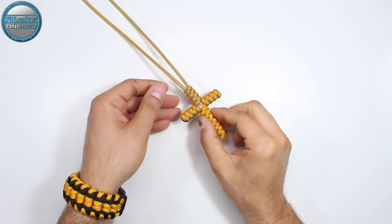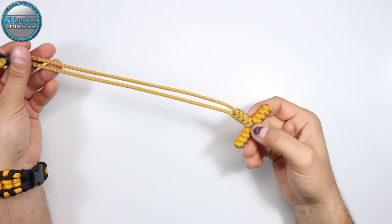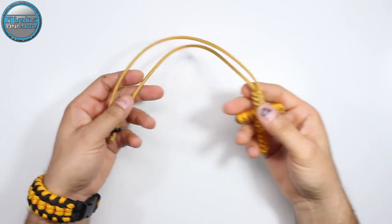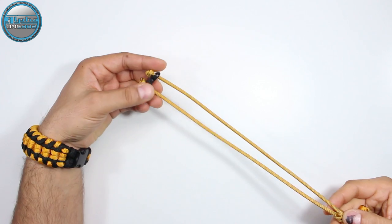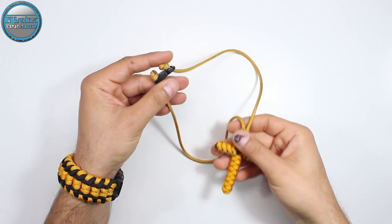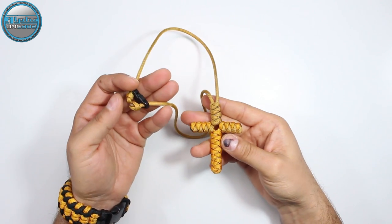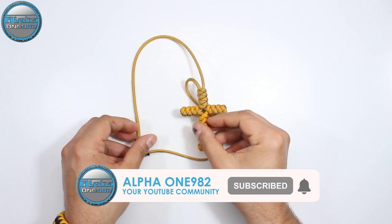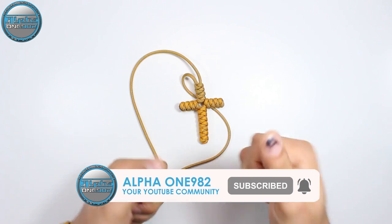How to make a paracord cross necklace. In this tutorial you will learn how to make this beautiful paracord necklace with a closed loop or with little buckles on the end for anti-choke safety reasons. Stay tuned, the tutorial is right around the corner. Enjoy and have fun.